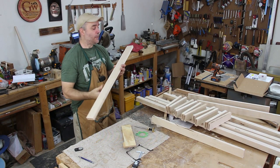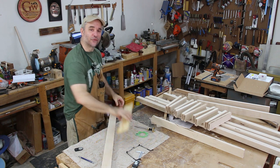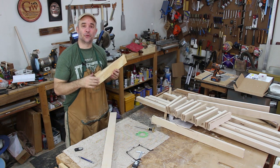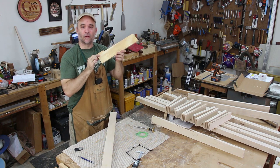For the top and bottom front rail, I'm going to make a cloud lift detail on each side. I'm going to use an old template from a Greene and Greene piece that I made a while back. I'm using this design feature not because I want this piece to be a Greene and Greene piece, but just because I like the way this design looks.